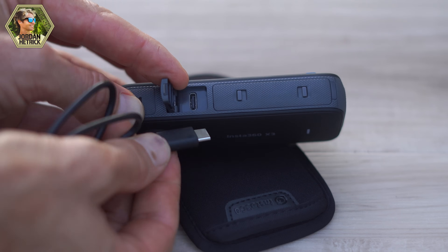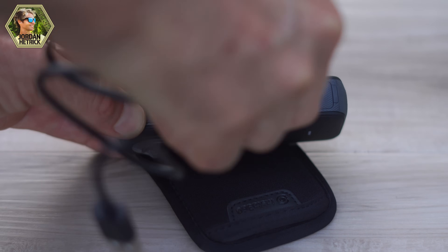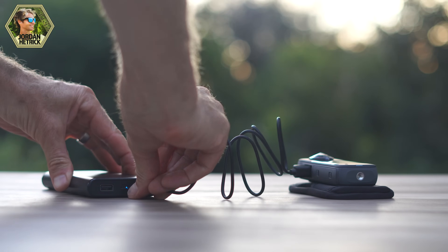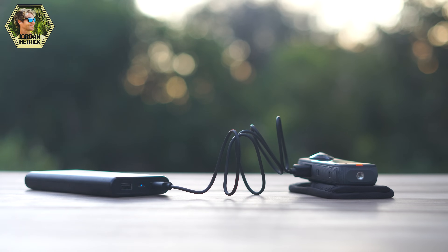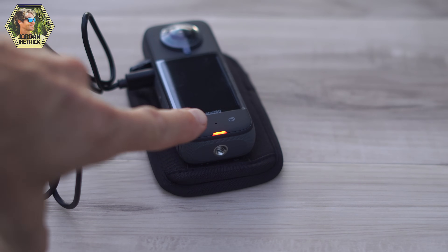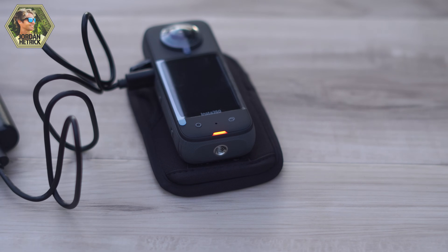Grab that cable and plug the USB-C end into the port on your camera. Plug the other end into a wall charger, a portable power bank, or a computer. It's going to take a couple of hours for the camera to charge at first, and you want to use a charger with a 5-volt 3-amp output — that's the proper wattage for your camera. Once the camera starts charging, the light will come on indicating it's charging. You can press pause on this video while the camera charges, and once that light turns off you can come back and we'll continue.